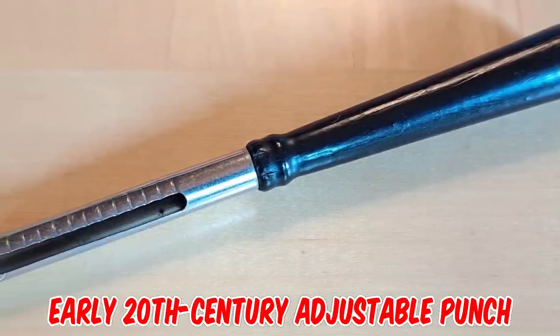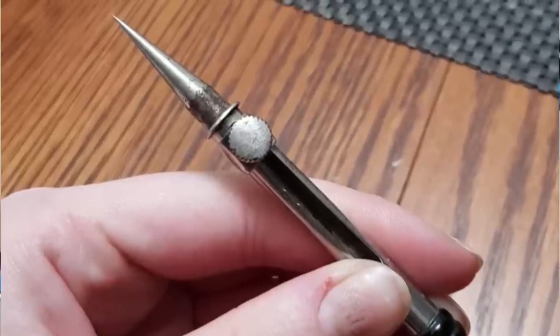It's an early 20th century adjustable punch for embroidery, just missing the pointed end.